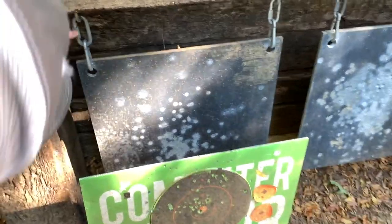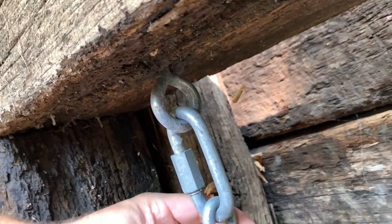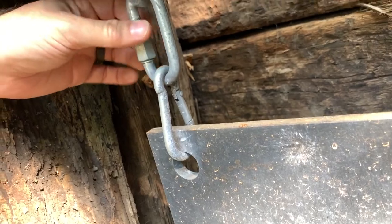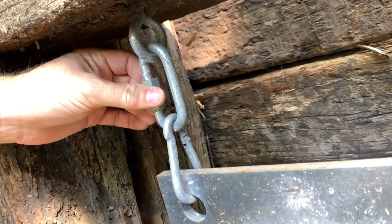Down here you can see how we hung these. We just put big eye screws in there and then we've got a carabiner and a quick link. That's what it looks like.